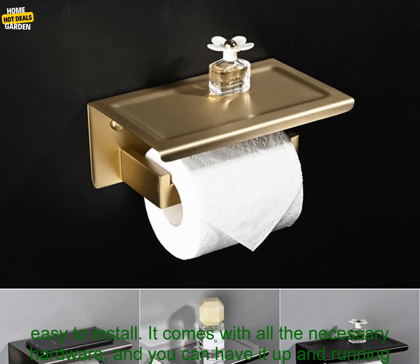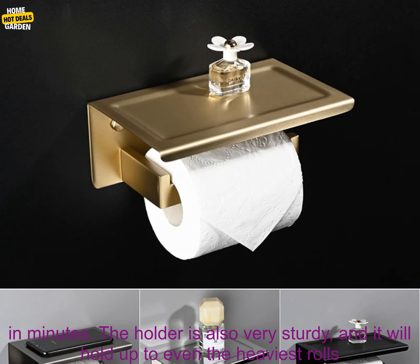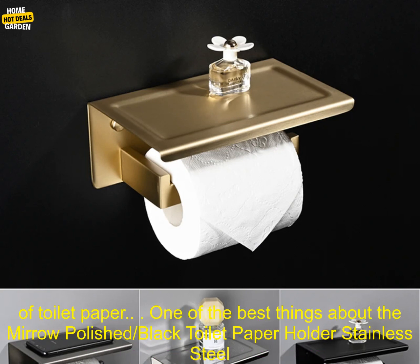The Miro Polished Black Toilet Paper Holder is easy to install. It comes with all the necessary hardware, and you can have it up and running in minutes. The holder is also very sturdy, and it will hold up to even the heaviest rolls of toilet paper.